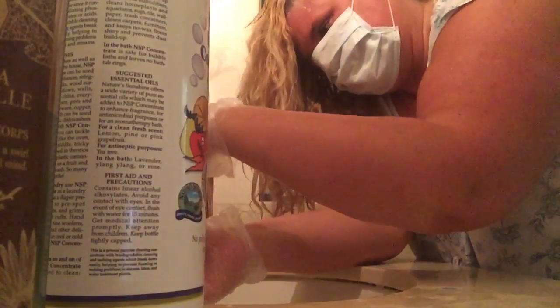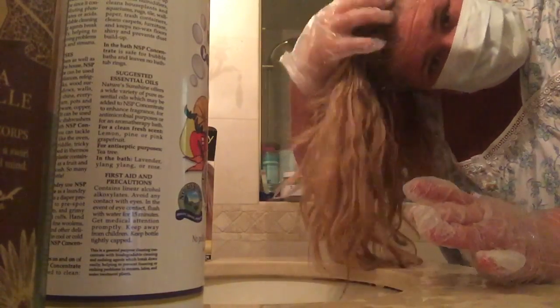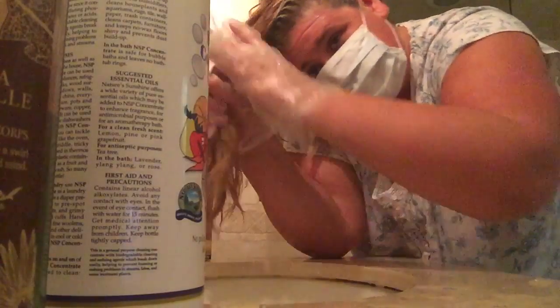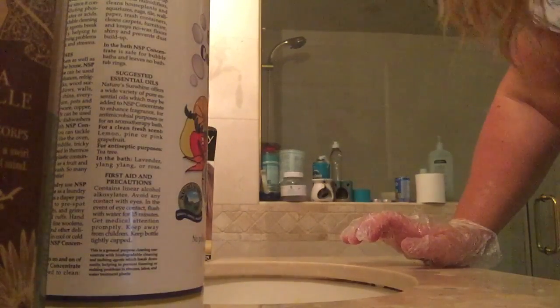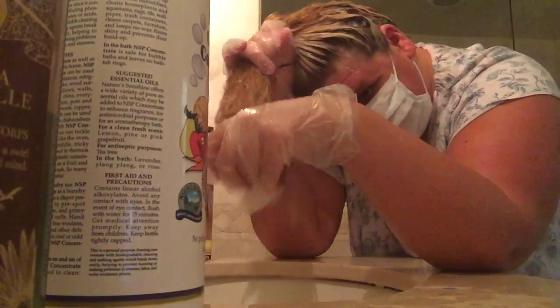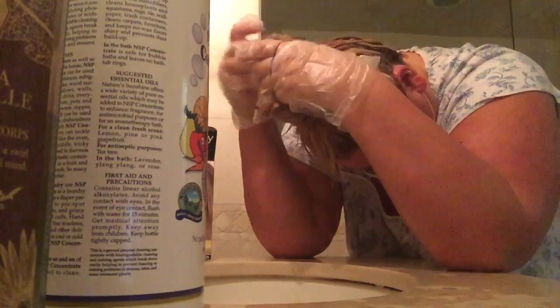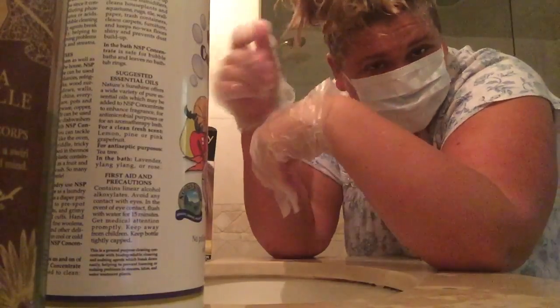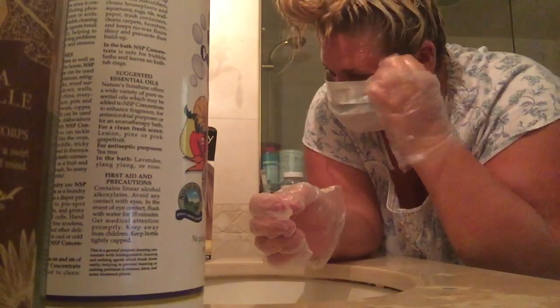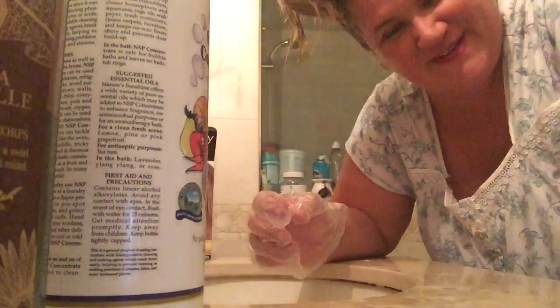Alright, I wash my hands with my concentrate. Pull this through. I just wash my hands a couple of times. And I'll secure it in the plastic. Thanks so much for watching. I'll leave it on a little bit, then I'll wash it out. Bye bye.